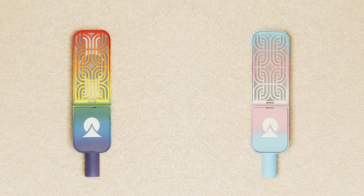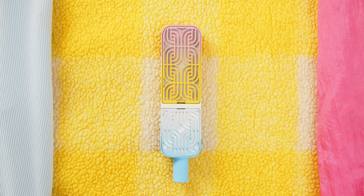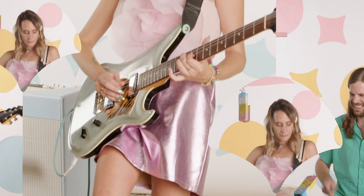OMA has done special drops of ombre microphones like our pride mic and our trans flag mic, but we've never done a custom ombre microphone for an artist before. So when Sadie from Speedy Ortiz approached us and asked if we could make a custom mic, we were really excited. All of us here are really big fans of Speedy Ortiz.